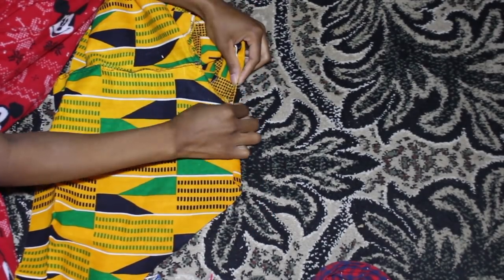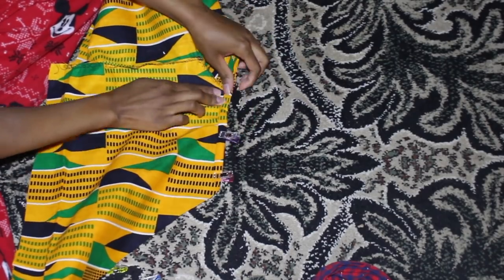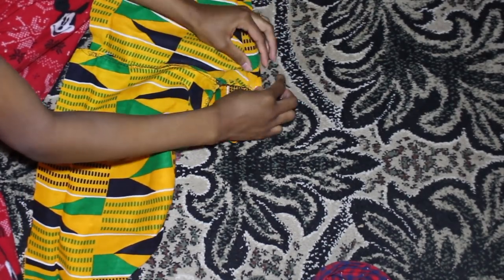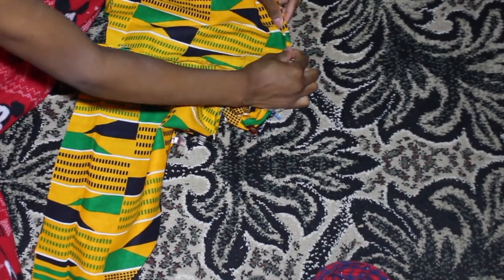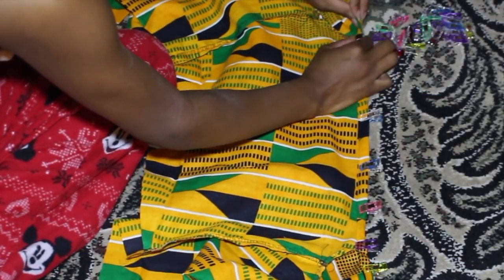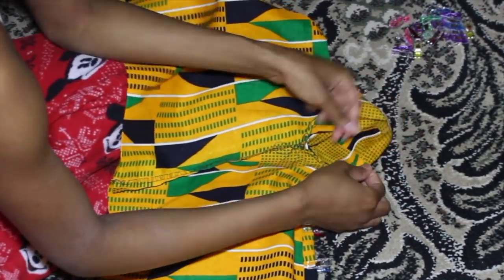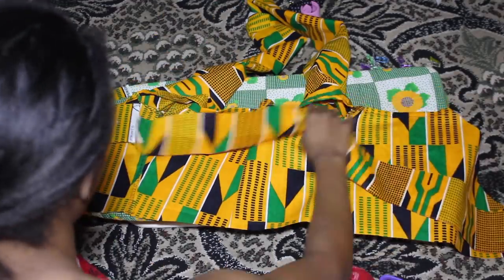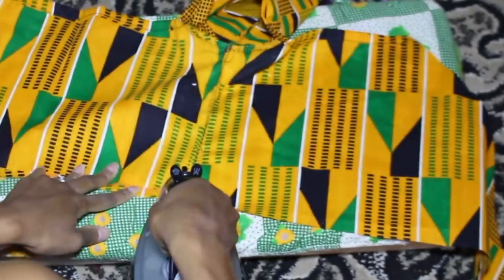Once you do both sleeves, you're pretty much done — now it's just time to hem the bottom and the top of the shirt. Right now we're working on the top: I'm folding it over twice and using a straight stitch all around the top. Then for the bottom, I use the iron to help with the hem. I'm going to fold it over twice — since it's straight at the bottom it's easy to do with the iron.